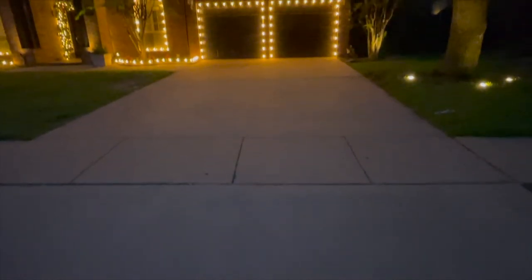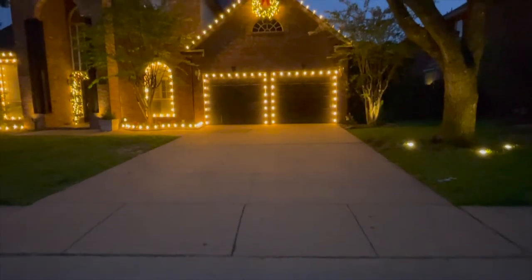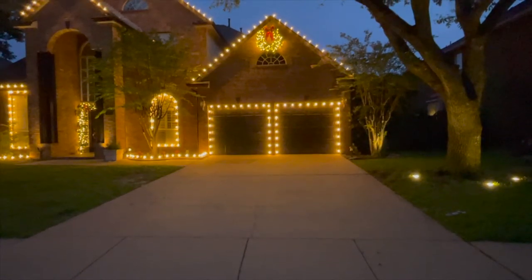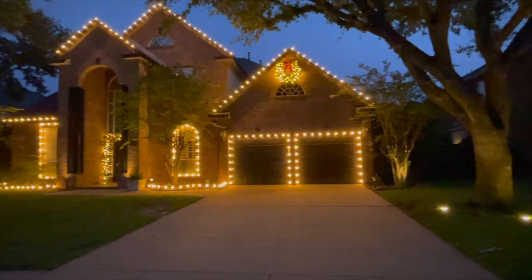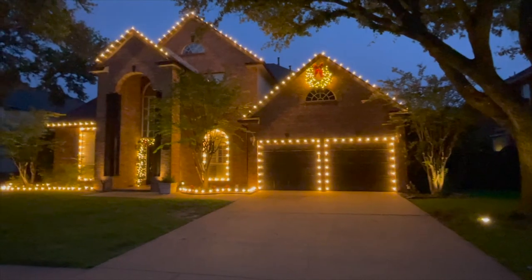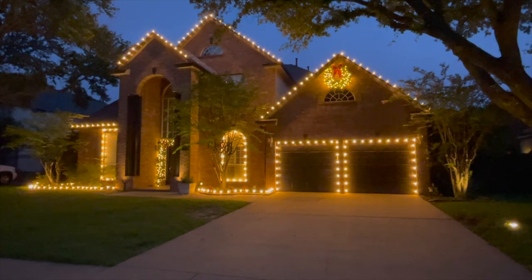We don't do sidewalks much, and we try to stay away from driveways as well. We try to keep driveways and sidewalks without C9 stake lights because in driveways, customers will run over them with their cars and you'll constantly be going back to replace them — especially if you follow our re-service program, which is really important and increases your price. On sidewalks, the mail carrier, kids, or others will trip over them, making it a safety hazard, and they'll pull them up and want you to come fix them.